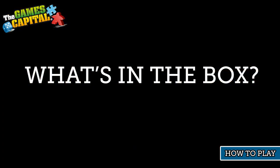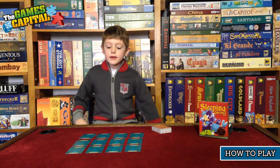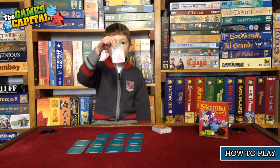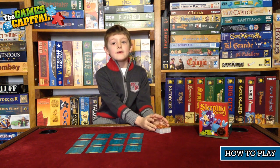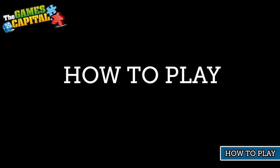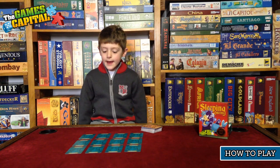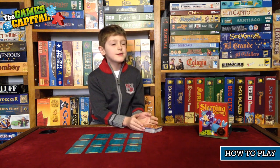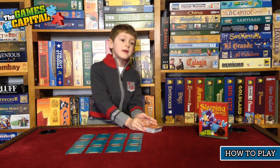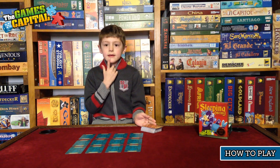Well, this is a card game. There are 12 queen cards and the rest of the cards form a deck. First thing you have to do is lay all the queens out on the table face down like this. Then each player gets five cards from the deck, and then they play.